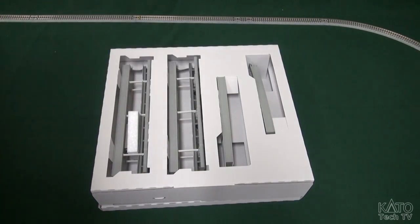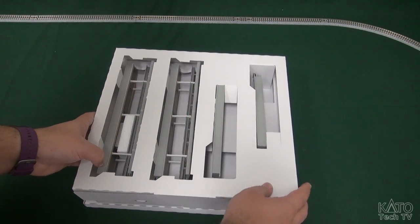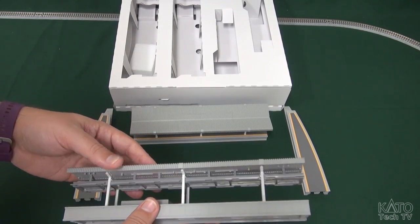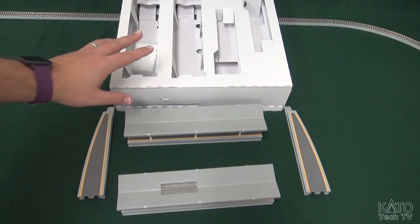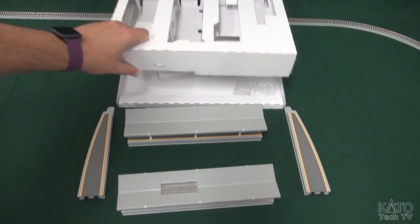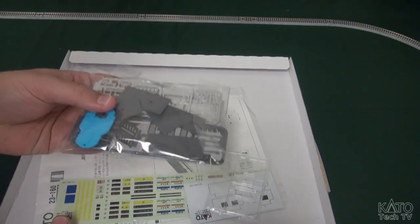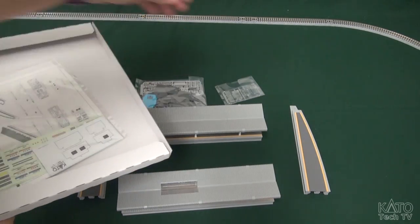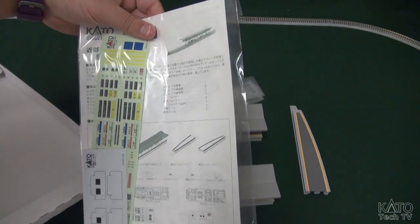All right, let's get this packaging out of the way. We've got some styrofoam protection in here and our edges — let's pull this out and take a look. So that has the main sections out of the box. You've got two center sections and two end sections, and I believe under here there should be some extra detail parts. We have a parts bag, some clear pieces, more clear pieces.